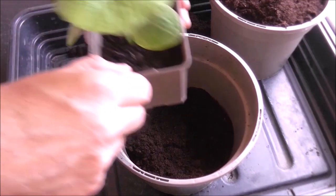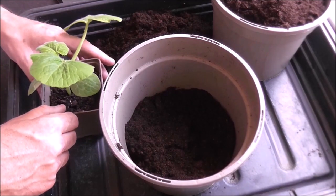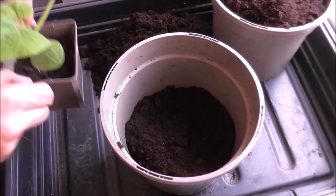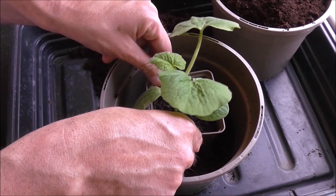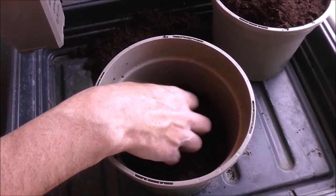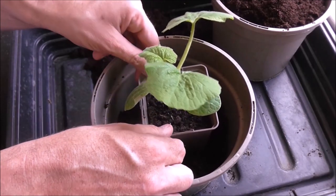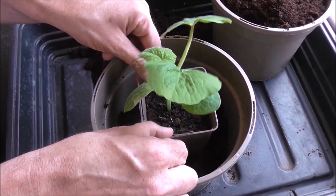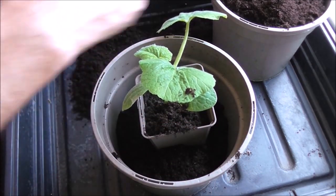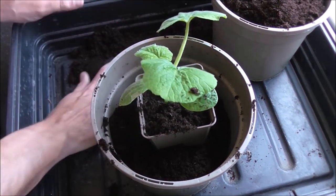The way I pot on my plants is a pretty universal standard used by most gardeners. Choose your bigger pot, put some compost in the bottom — maybe a little bit more. Take the smaller pot that you have, position it fairly centrally, and then fill up the sides of the bigger pot with your compost.